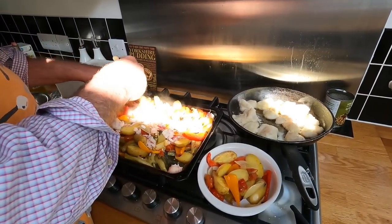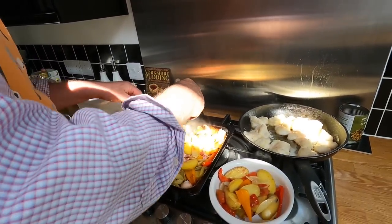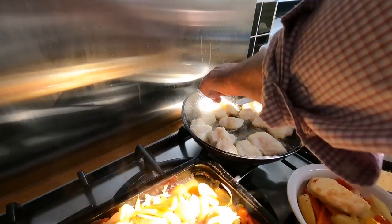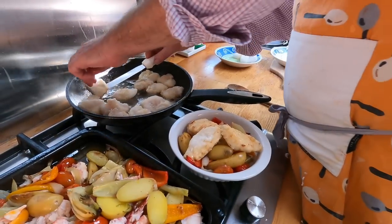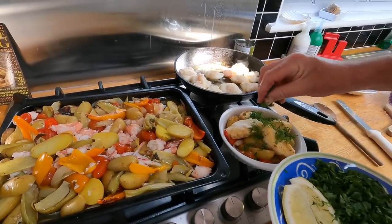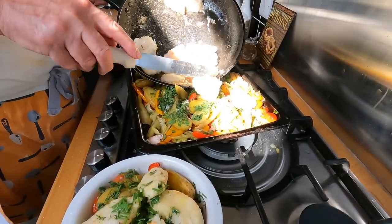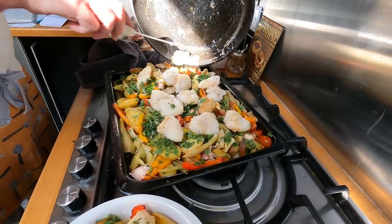You only want that to cook through — just that little bit where the light's coming through. A bit of dill, a bit of parsley, a squeeze of lemon in there. We'll just place this on top, adding the pan juices as we go.